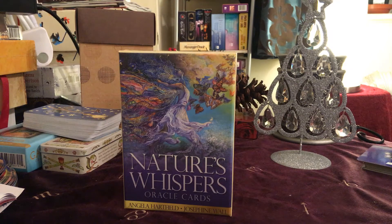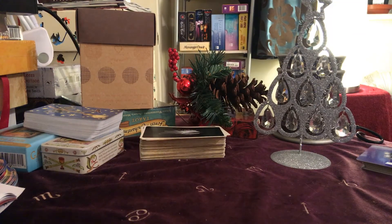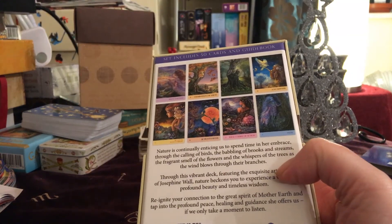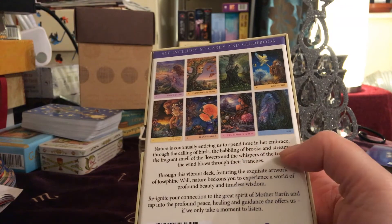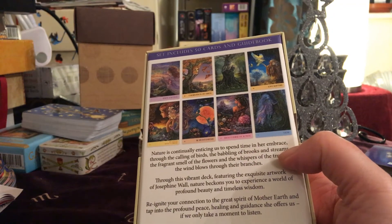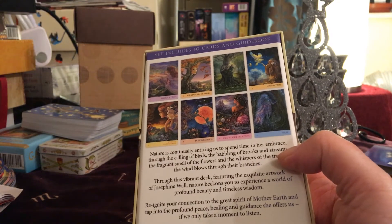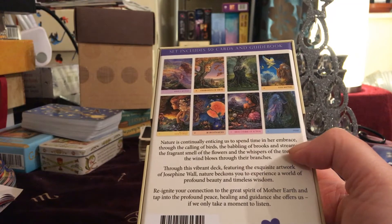I have to be honest, this is brand new to me. I don't know if it's brand new in general, but I'd never seen it before. I saw a couple of cards in a development group that I belonged to, and it was just stunningly beautiful. Not my usual thing at all, but I was really drawn to it.